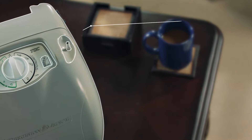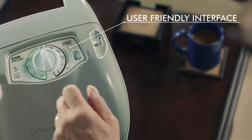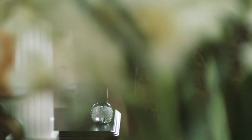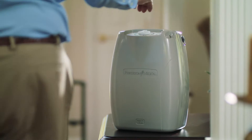The patient interface is simple. Turn the knob to either pulse or continuous mode to your prescribed flow rate. Weighing under 10 pounds, the EasyPulse TOC is completely portable.